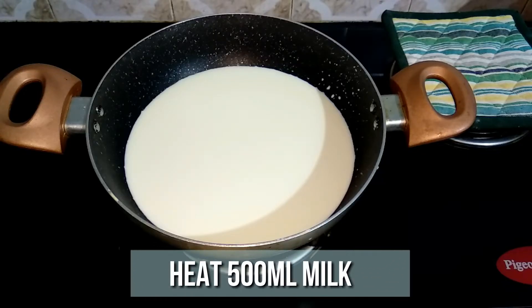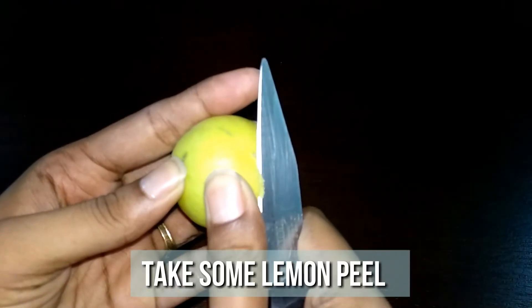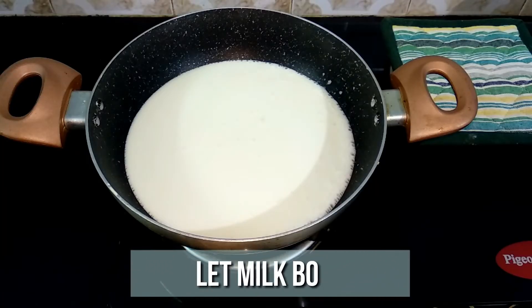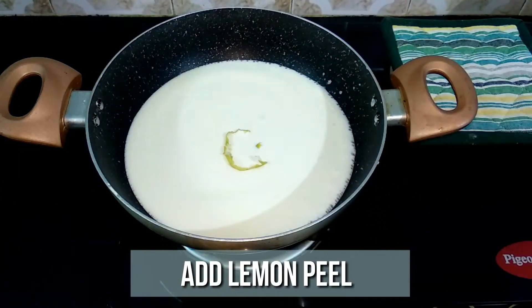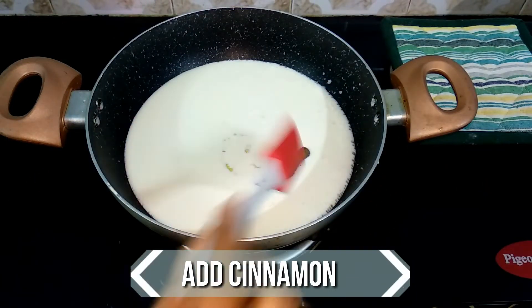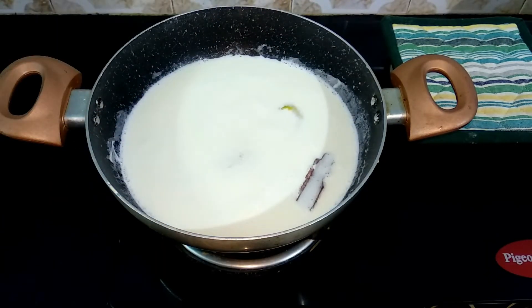Heat 500 ml of milk in a pan and let it boil on medium flame. Meanwhile, let's peel a lemon. Be careful, don't cut the flesh — we just need the skin. Just peel off half a lemon, that should be fine. Now our milk has come to a boil, so simmer the flame and drop in the lemon peel and a piece of cinnamon. Give it a quick mix. Add 4 tbsp of sugar and mix it well for another 10 minutes.